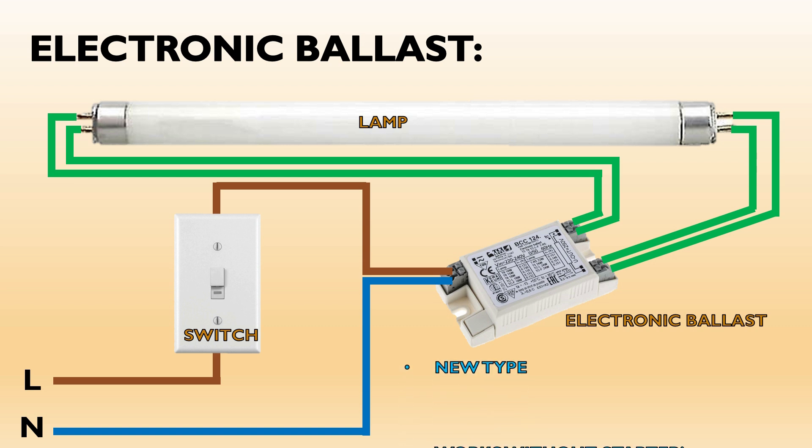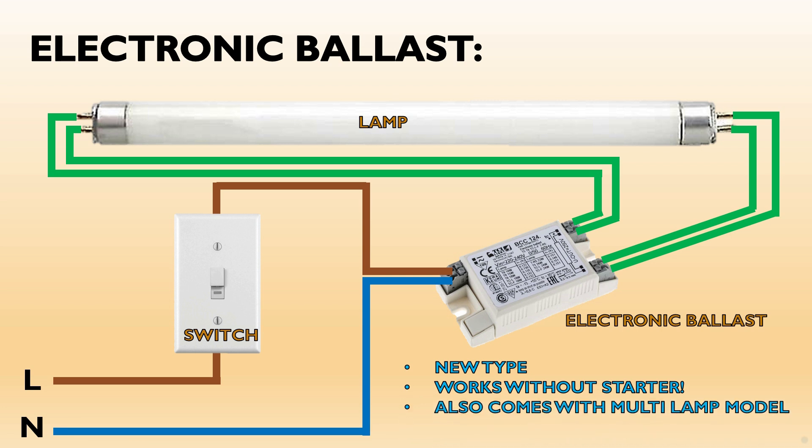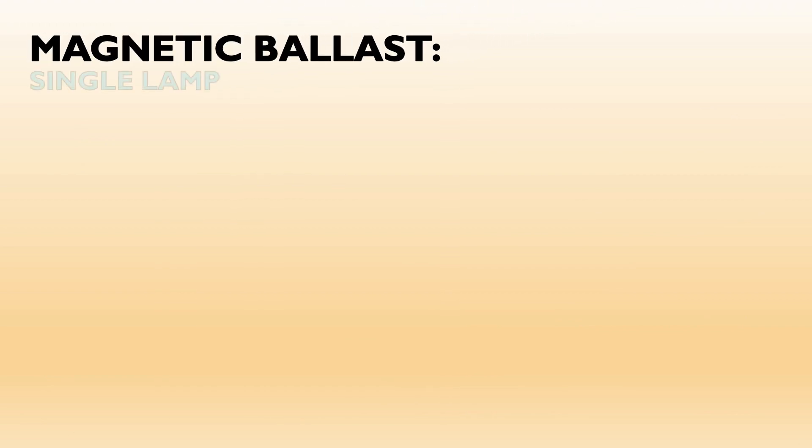The electronic ballast is considered newer and it works without a starter device. It also comes with models that can support multiple lamps. Now we will see how to wire a fluorescent lamp using a magnetic ballast with a single lamp.